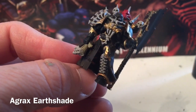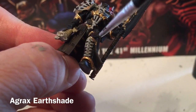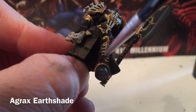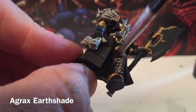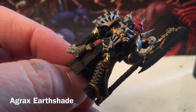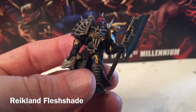We're going to start shading now. Starting with Agrax Earthshade — a nice new bottle — we're going to apply that over pretty much everything: all the bone work, the gold, the coat, the cloak, the mask, and the head. We'll leave the faces unshaded for now because they're going to get a different color. Everything else gets Agrax Earthshade.